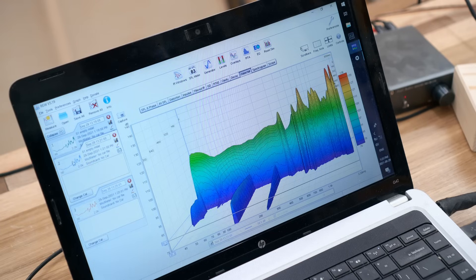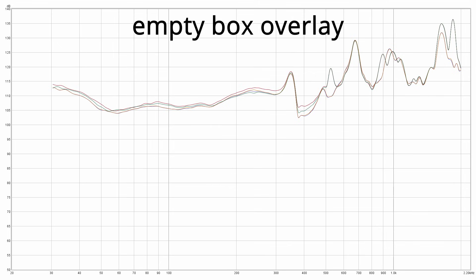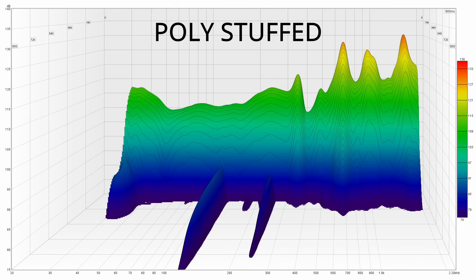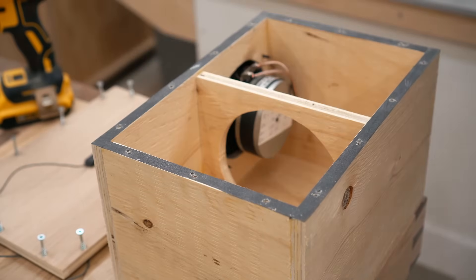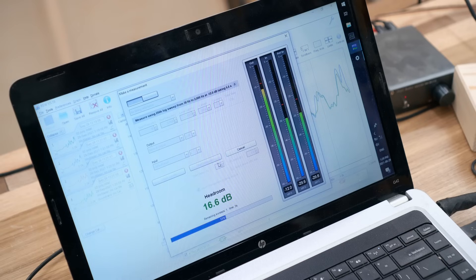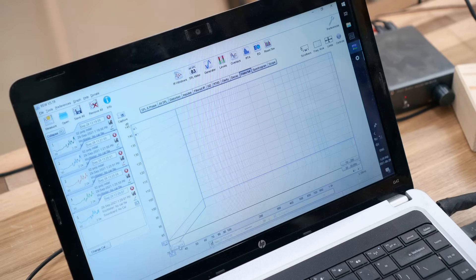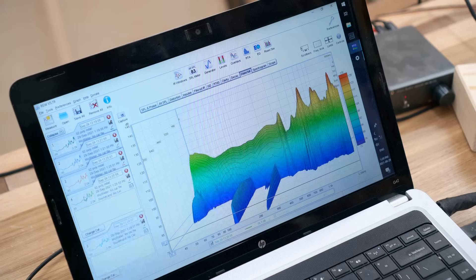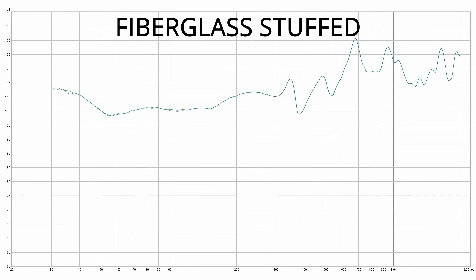The results from the polyfill come as no surprise to me — it kind of confirms what I was thinking all along. There's a little bit of a change up higher, and overall there's a little bit of a drop in output from the panel, but not a huge amount. Then I put the fiberglass in and ran the test again. Not a huge change, but obviously better than the polyfill, especially up higher, and there was a better reduction in output from the panel across the board.